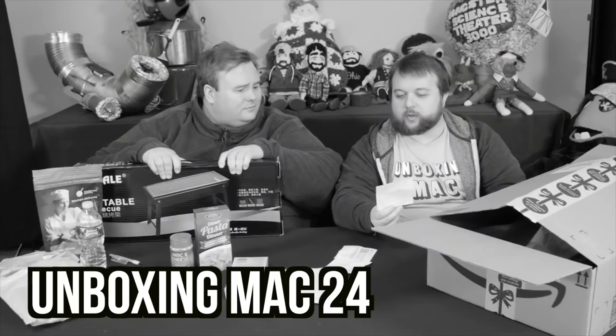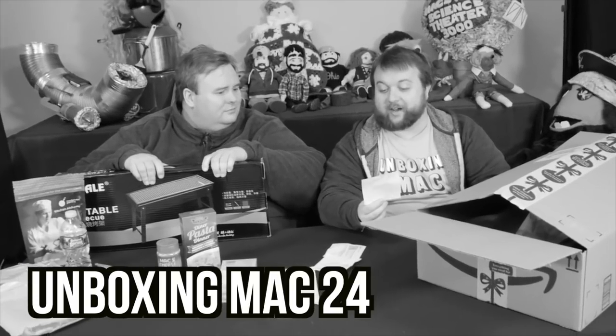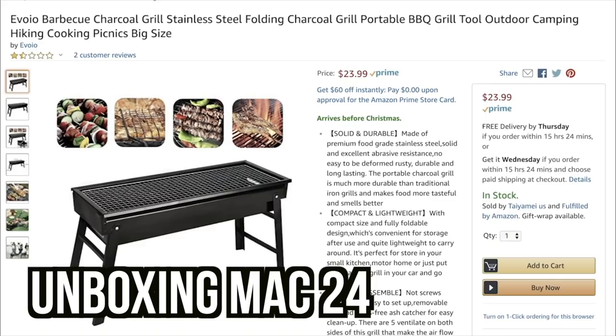Hi, my name is EJ Massa. A fan named Air Joe sent me the worst rated, cheapest grill on Amazon — a one and a half star, $23.99 grill. So I'll accept that challenge and give the old EJ review experience.